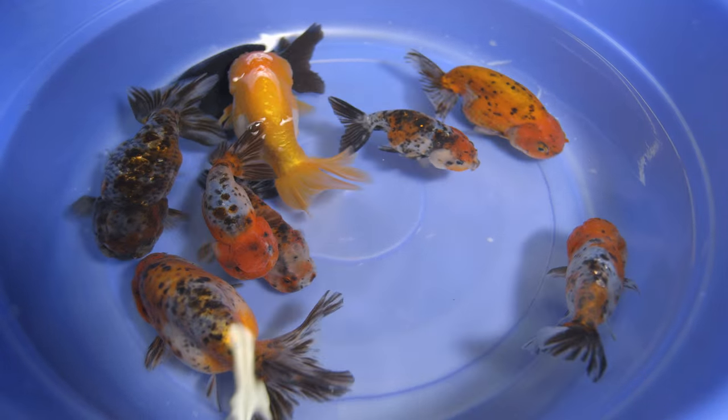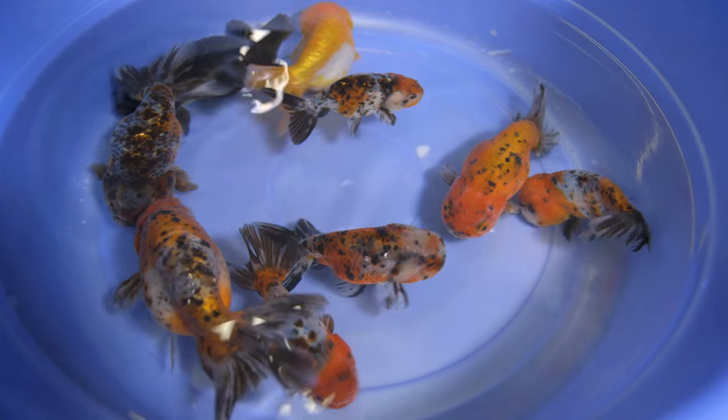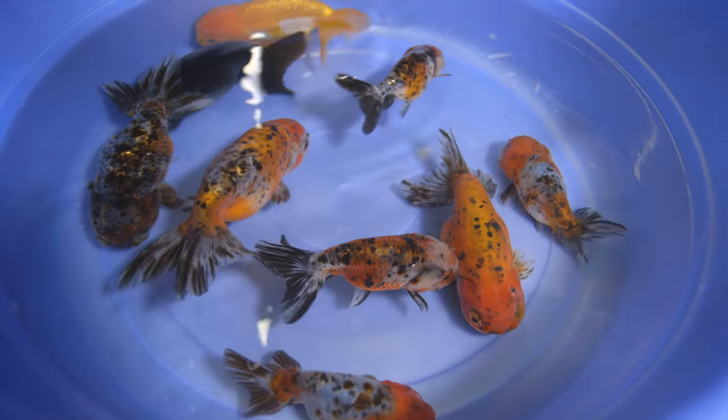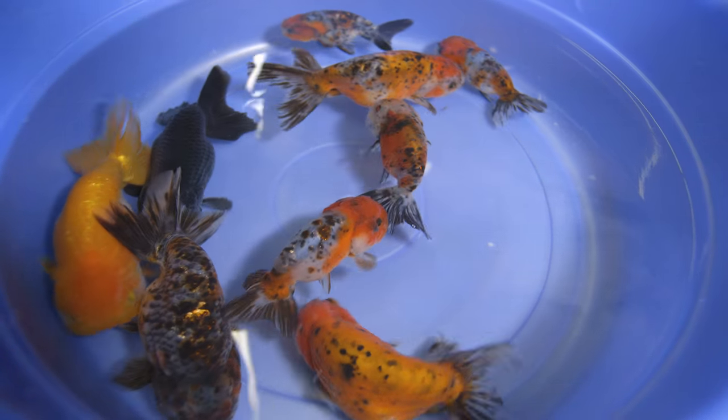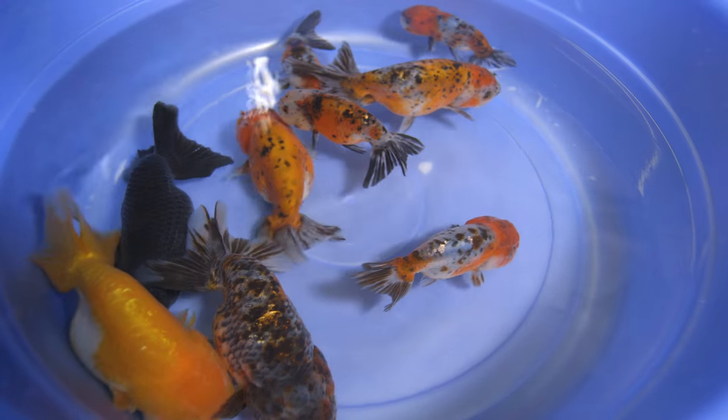They look very much like a compact goldfish. They have very large fins, a very curved back, and they are very slow swimming fish. Very easy to enjoy in the pond.